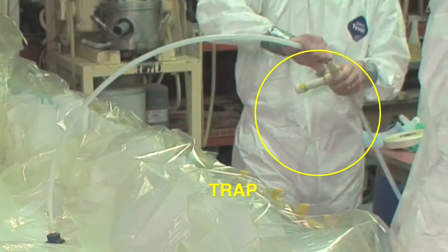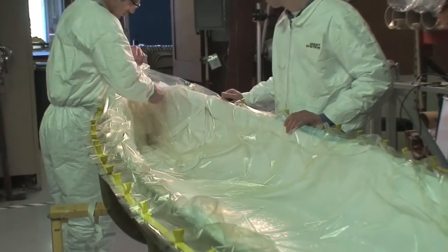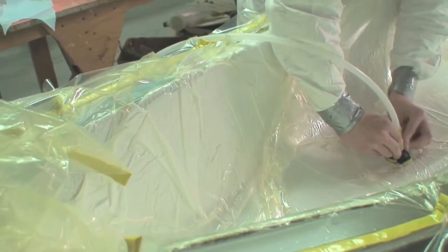A trap is put in line with the vacuum tubing to catch any excess resin before it goes into the pump. The air is evacuated from under the bag and a vacuum is generated. As the bag is evacuated, it is important to position it to avoid bridging in any tighter spots. If you have any leaks, fix them with vacuum sealant tape.